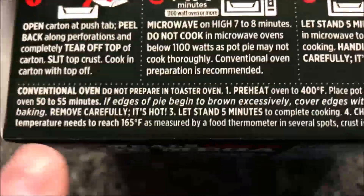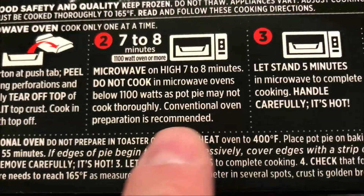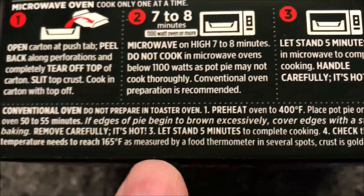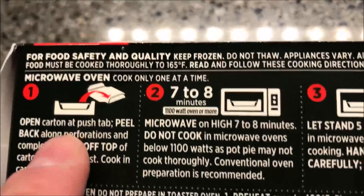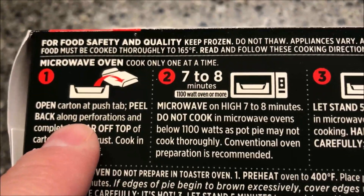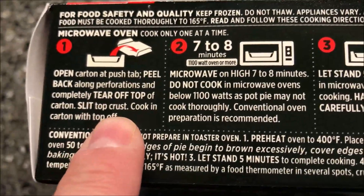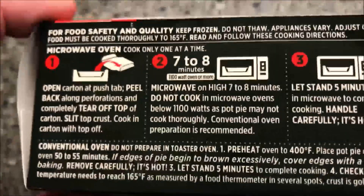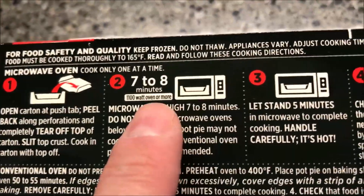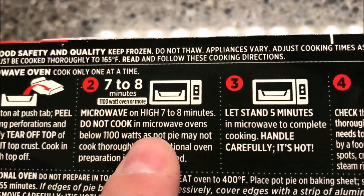It has directions for a conventional oven and even says conventional oven preparation is recommended. But we don't do ovens on this channel — we do microwaves. So we're going to open the carton, peel back on the perforation to completely remove the top, slit the top crust, and cook with the carton top off. Cook seven to eight minutes on high.